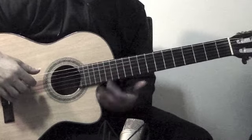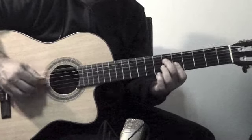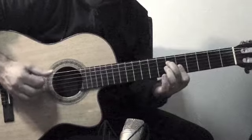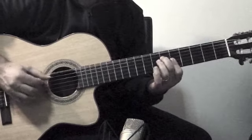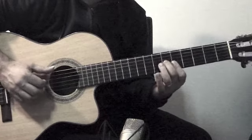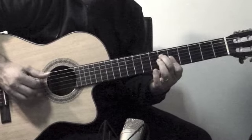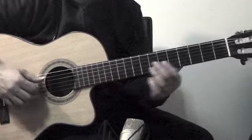Now, that might be tough if you don't have a cutaway to play. You could play it down here, and it's still the same position. So it would be like... You could play it like that, but I'm going to play it up here for now.